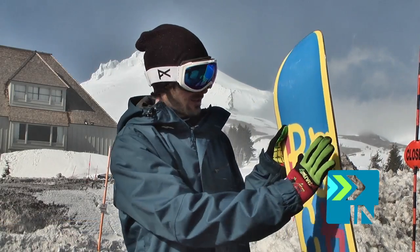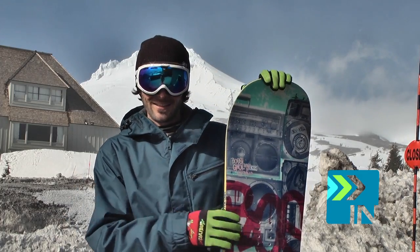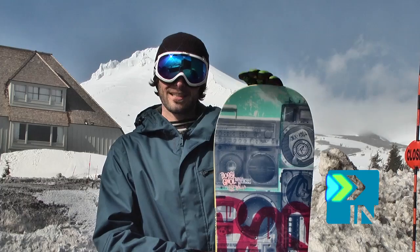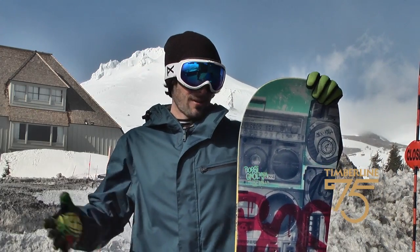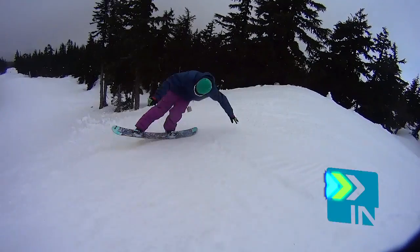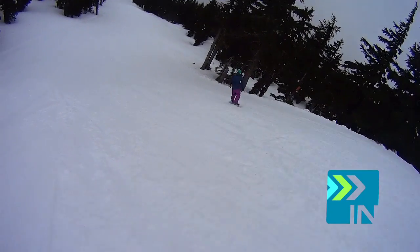They milled a couple millimeters of the core off 360 degrees all the way around the board. What that does is keeps your effective edge up off the snow and just makes it so much less catchy — it's so forgiving. You can land backwards off a jump on this thing, and as long as your weight is in the right spot, you're probably not going to catch an edge. You'll just slide right out of it. That was super fantastic.